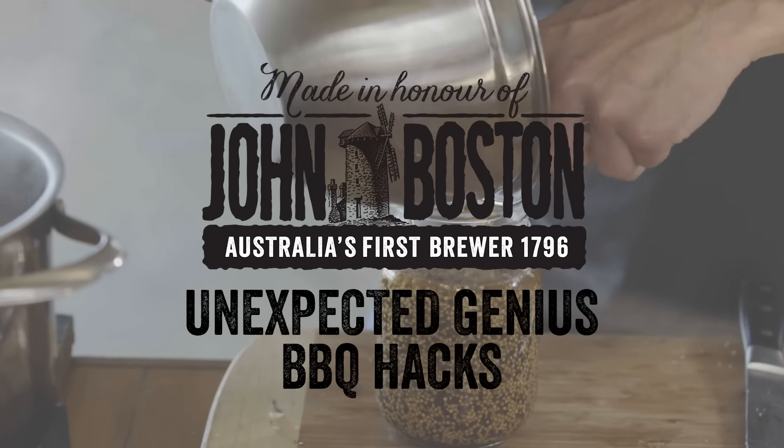Now you go to a barbecue and there's always some mustard there. I'll show you how to do it yourself and you can be an unexpected genius. John Boston hack: beer infused mustard. Let's do it.